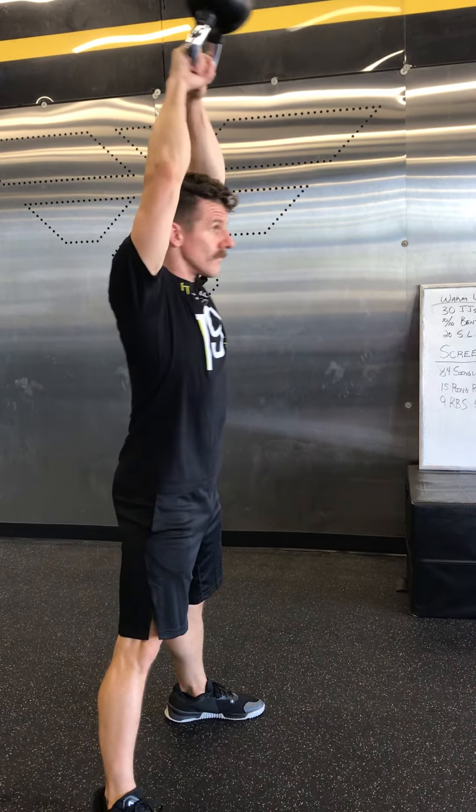For the bent over rows, you just need to get a dumbbell, a light kettlebell, even a weighted backpack — something like that. Lean over, pull back all the way to the chest so you get a full range of motion. You're going to do 10 on each side.